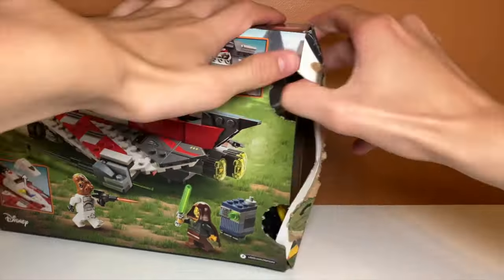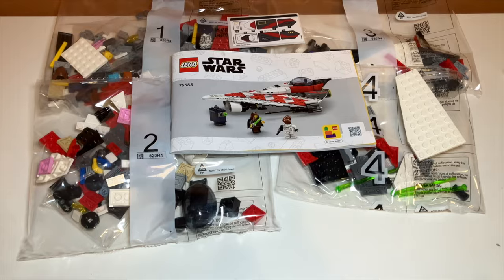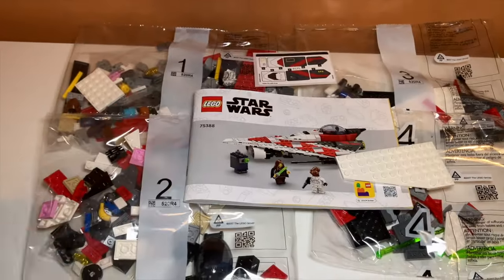The inside of the box contains four bags, a sticker sheet, and an instruction manual. One of the wings in my box was loose, which is really weird because I think the other one is in a bag, so not really sure what that's about.